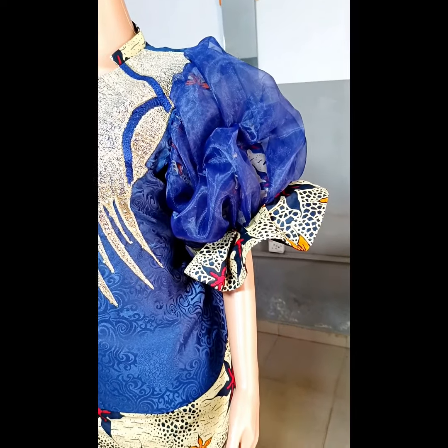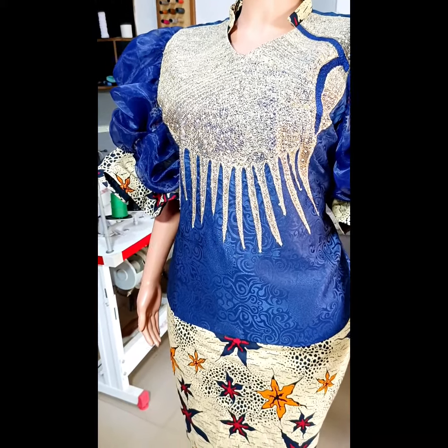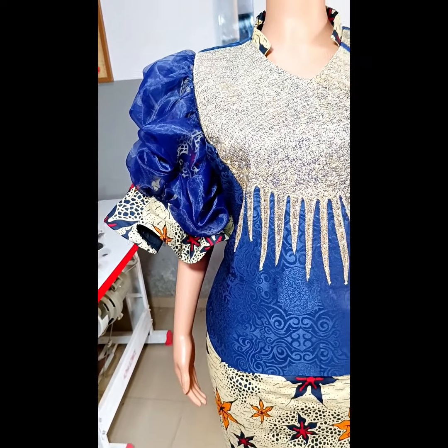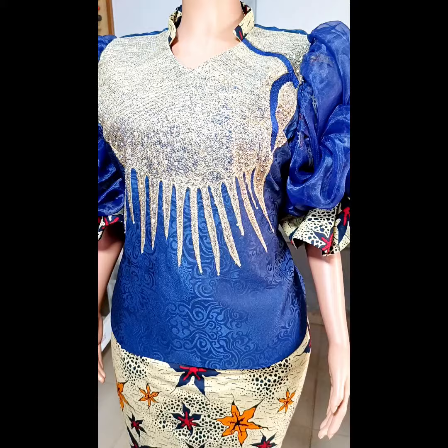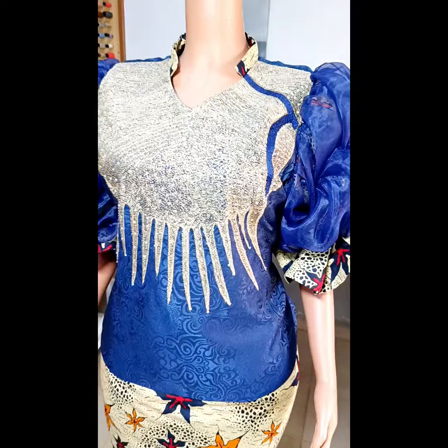Hi lovely people! Welcome to VavFashion's YouTube channel. My name is Eunice. Thank you for being here. If this is your first time on my channel, please kindly hit the subscribe button. And if you're already a subscriber, thank you so much for coming back.